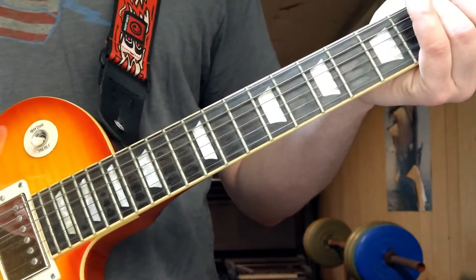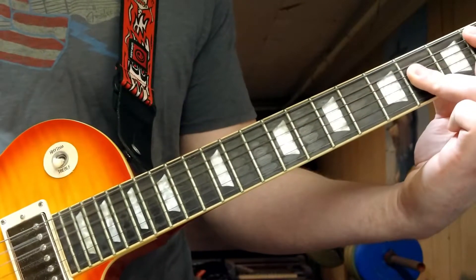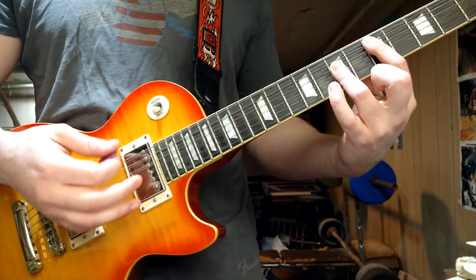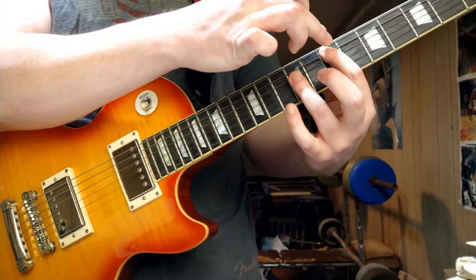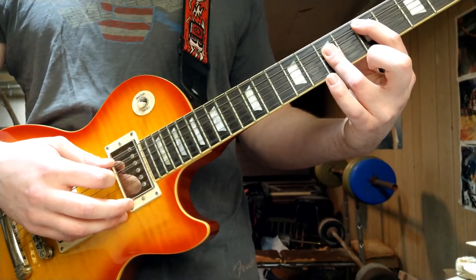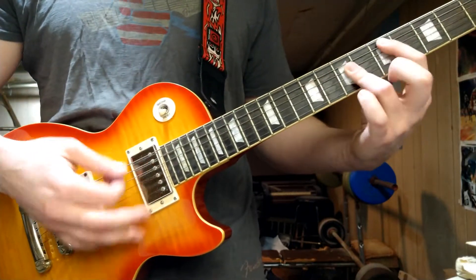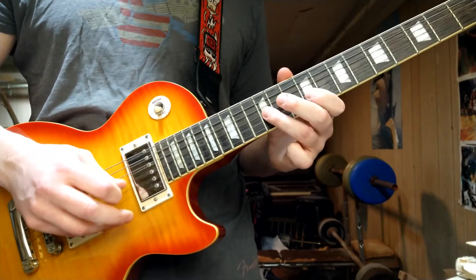That's sections one, two, three, and four. There's also a chord section: an E power chord at the seventh fret on the A string root twice, up to a D power chord twice, up to a C power chord twice, to a B power chord twice. So seventh fret, fifth fret, third fret, second fret — each twice. Then you go back to section two.